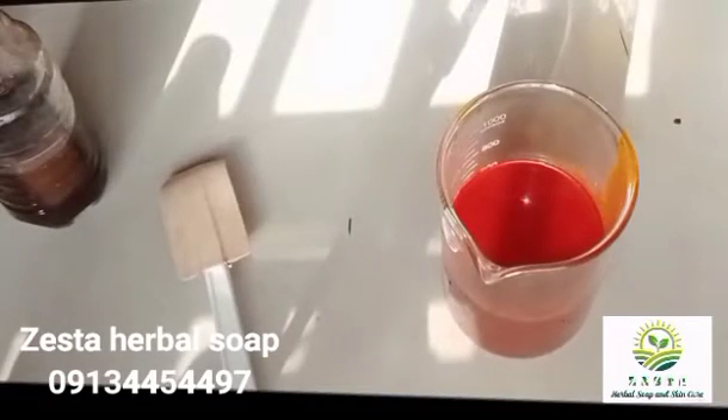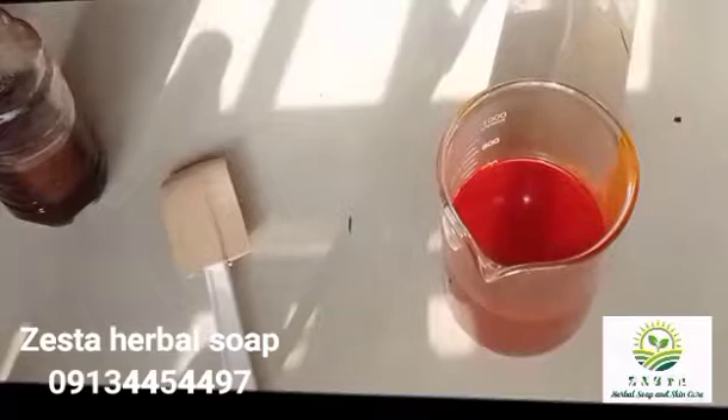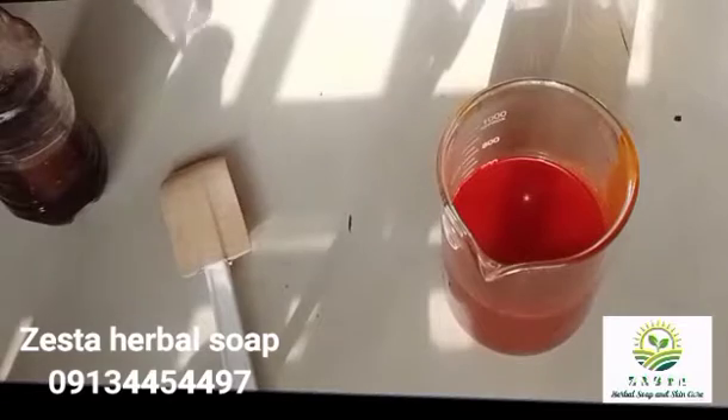I'm repeating this experiment again. This is my raw palm oil — I have about 600 mls. At 1%, that will be 6 mls of my sulfonic acid. So I'm starting with the acid. As I said, I'm repeating the experiment. I've already done it the first time and it's giving me a pinkish color. So I want to repeat it again.